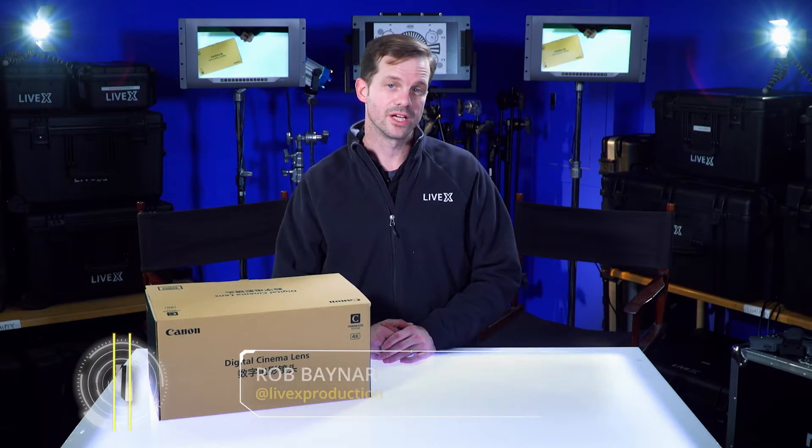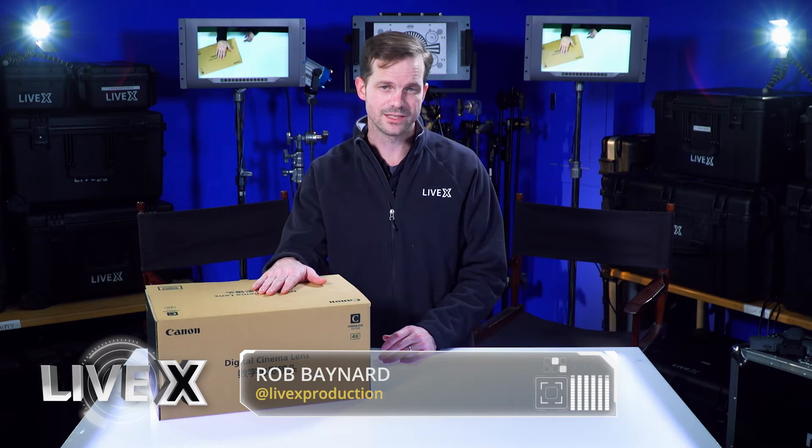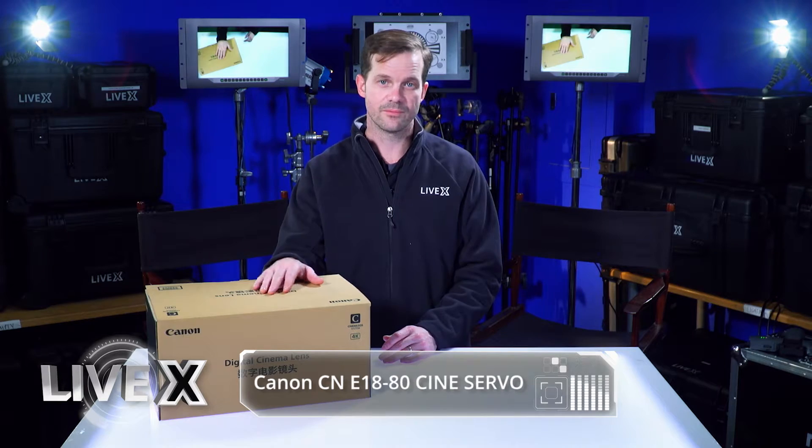Hey guys, Rob Boehner, producer at LiveX here, and today I've got the Canon Digital Cinema lens, the 18-80 Cineservo T4.4 EF mount lens.